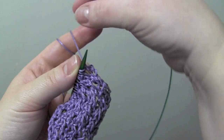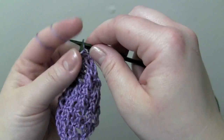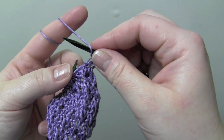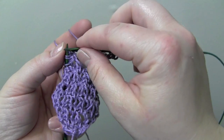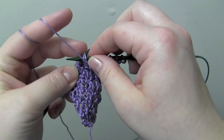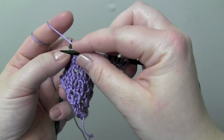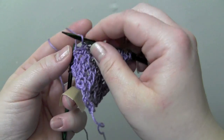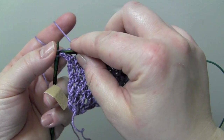And for row four, you start by knitting three, and your repeat for row four is yarn over, purl two together, knit two. And to end, knit three.